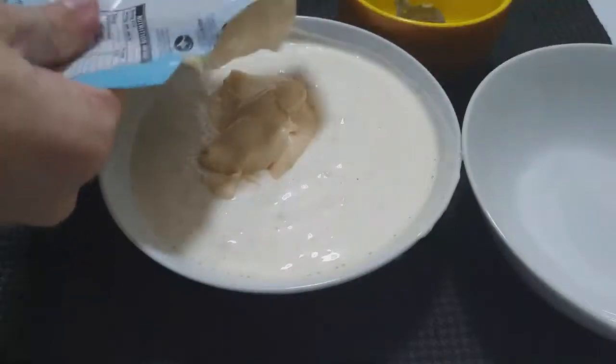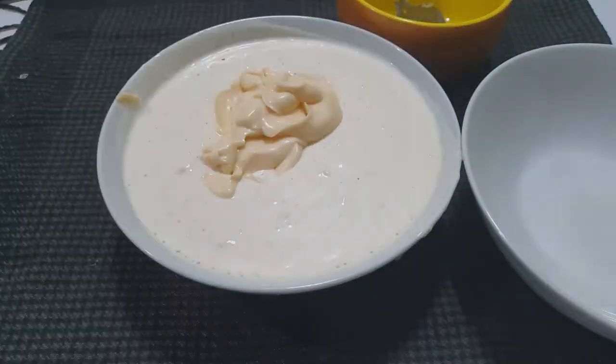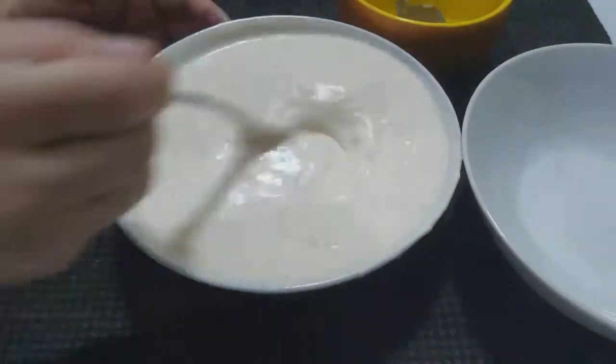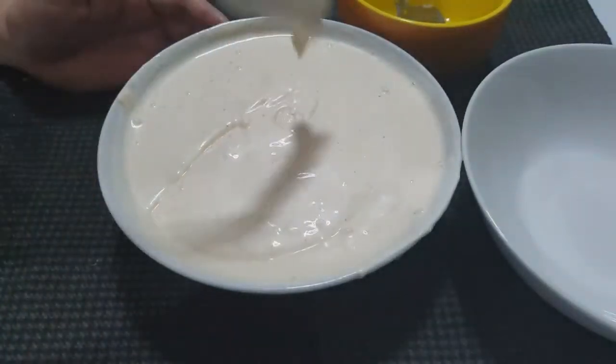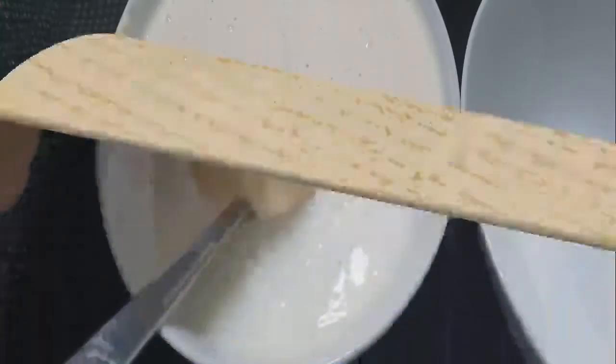Just mix it until the spread or sauce thickens up. The great thing here is that the profit margin is pretty good because the ingredients are not that expensive.